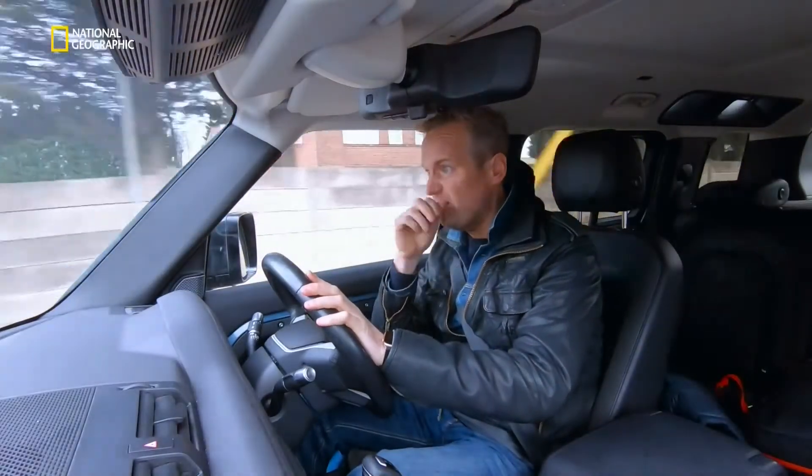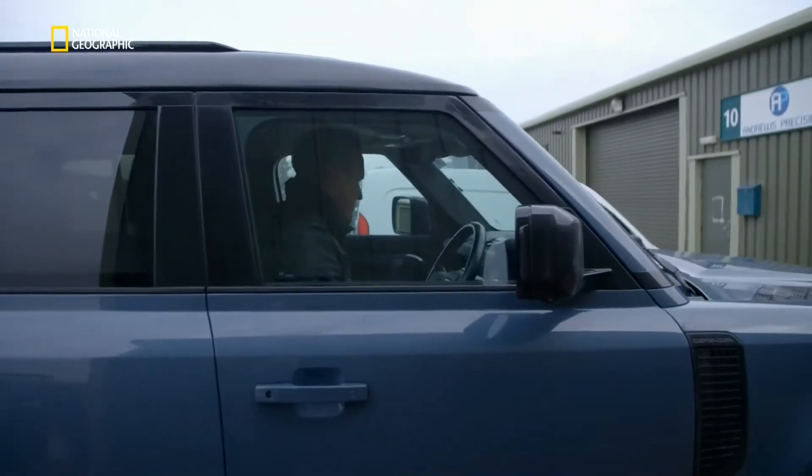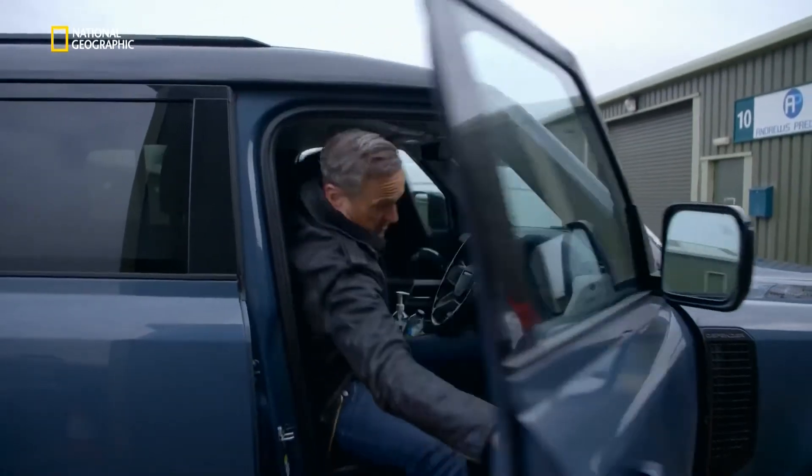For the time being, he's preoccupied with the missing centre console. His quest to buy one has proved fruitless. However, he has managed to borrow one.